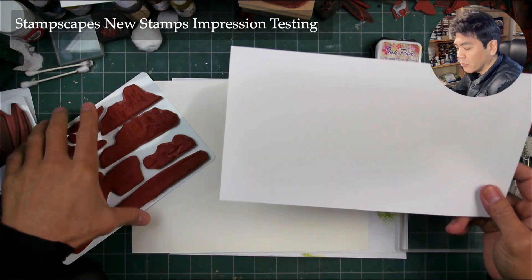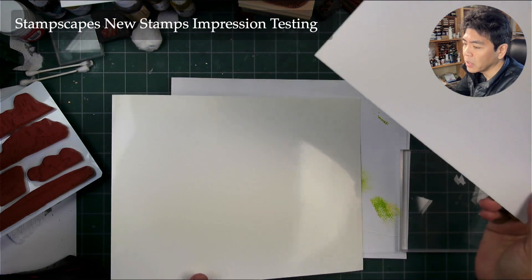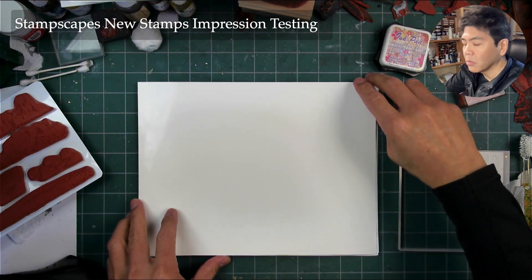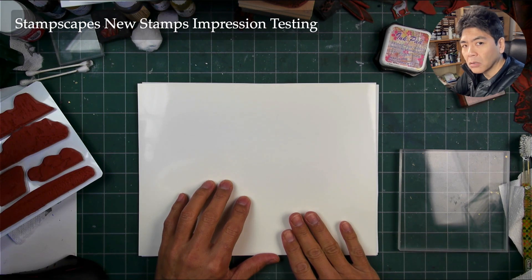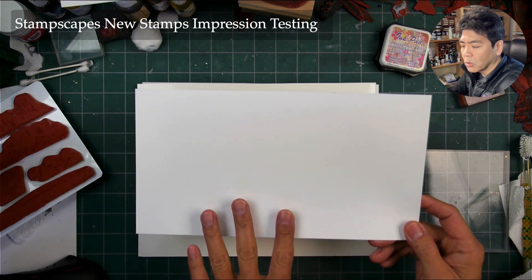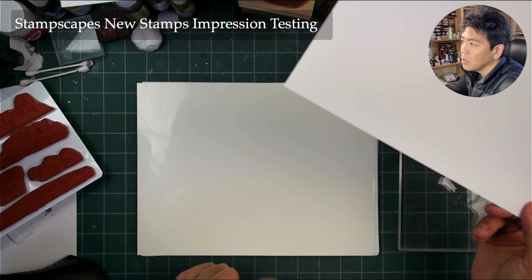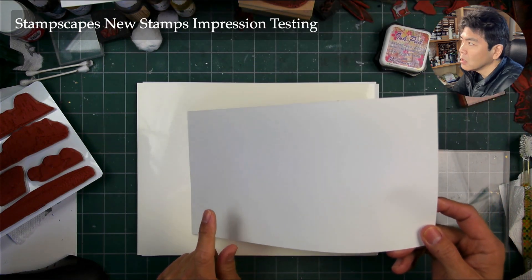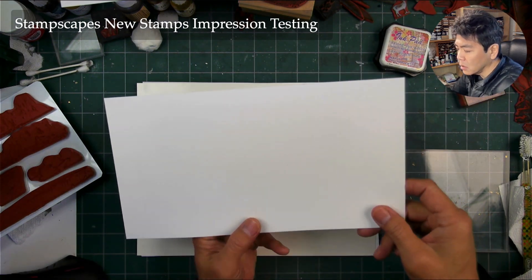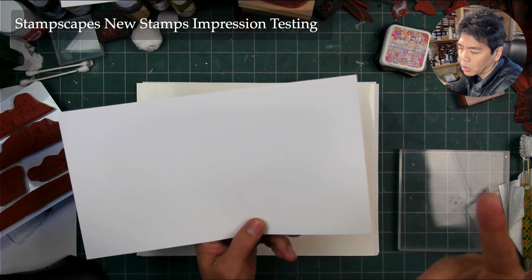The semi-gloss cardstocks are really good for any types of inks you want to use. The glossy cardstocks provide a little bit more of a dynamic impression, and especially with transparent inks, a little bit more vibrancy — because this is going to be sealed off more than a semi-gloss or matte, where your media gets absorbed into the paper. With semi-gloss, you can still use things like colored pencil, which I love using.